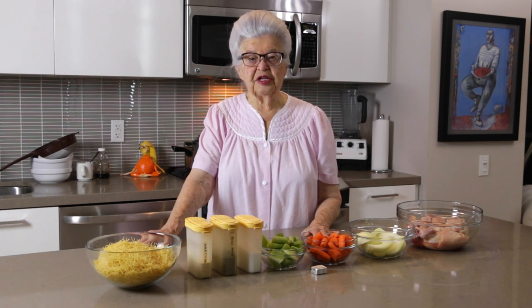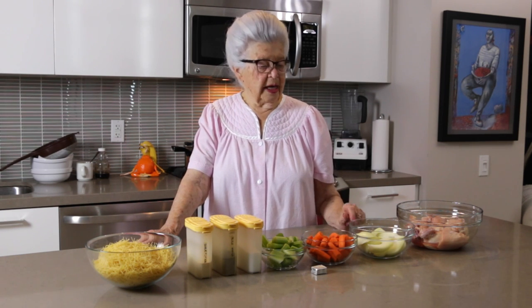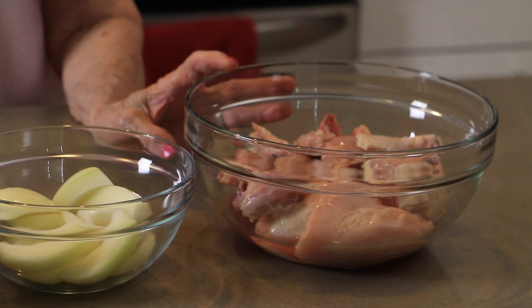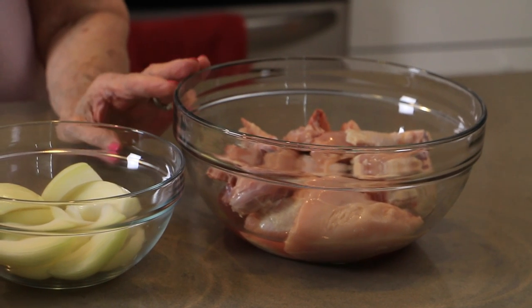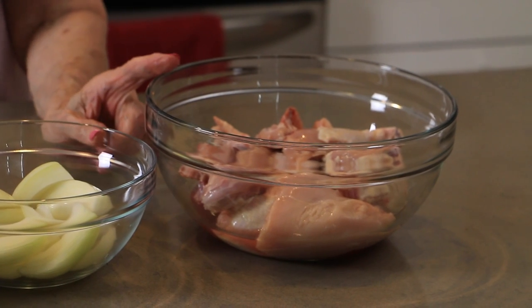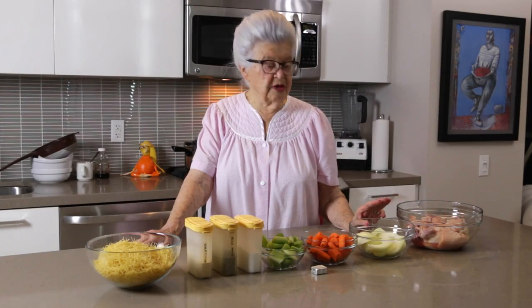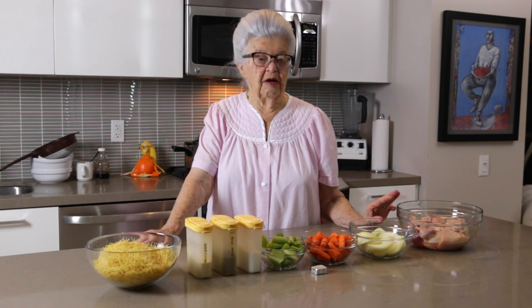In the cold weather it warms your heart and soul. So I hope you like it. For the ingredients, the way I make it — this is a little chicken. It was a whole chicken. I went to a butcher shop and they cut it up for me. I used to cut it up myself, but not anymore.